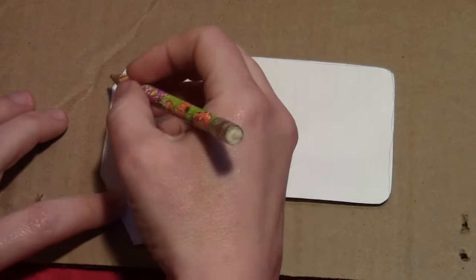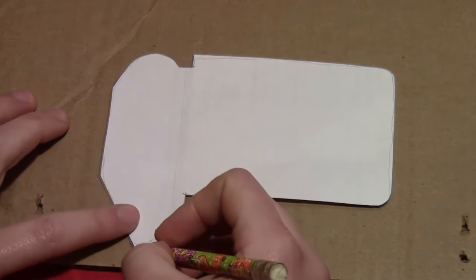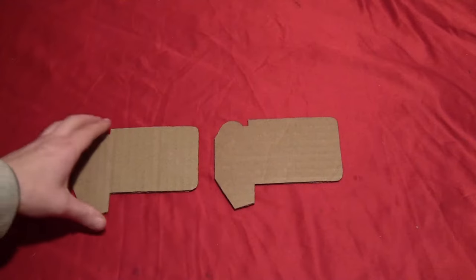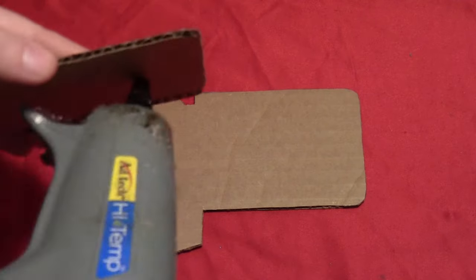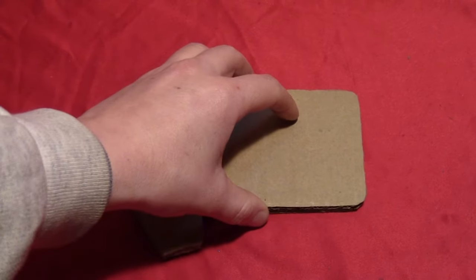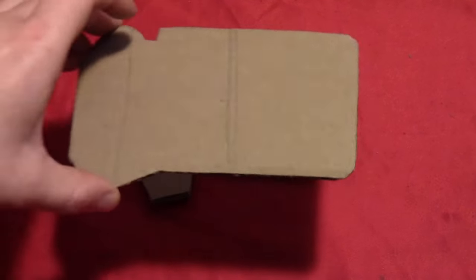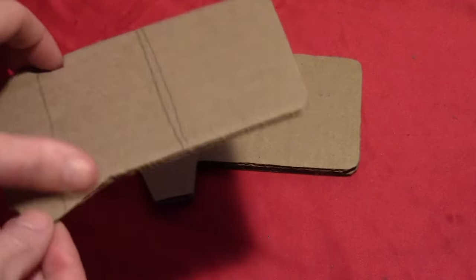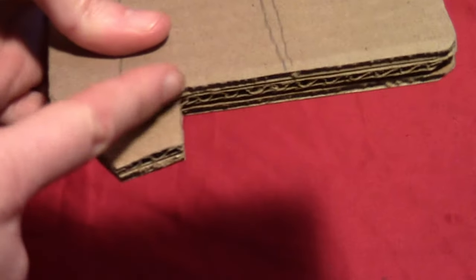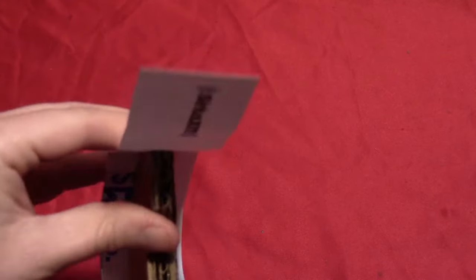Start by taking some corrugated cardboard from an old box and draw out the top part. I do have a free template for this listed in the description box — you can trace that onto there or draw it freehand. Cut out two of those and glue them together. Then cut out a third one, but the third one won't have the little tail on the end, so cut that off on the dotted line on the template. Glue that on top so it'll be a little higher than the other ones.